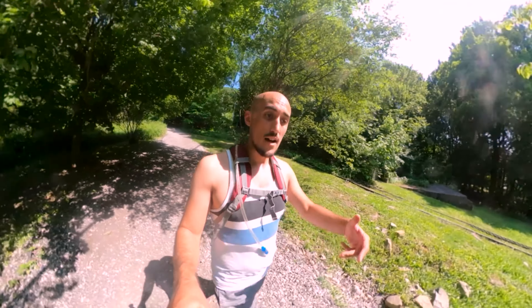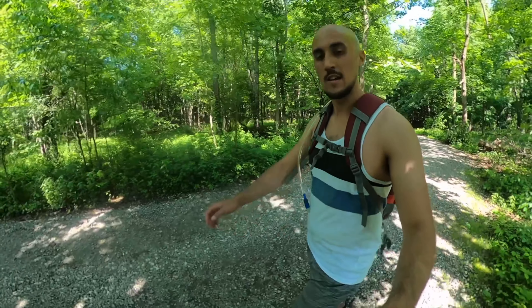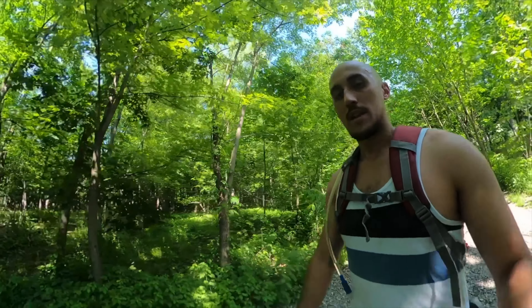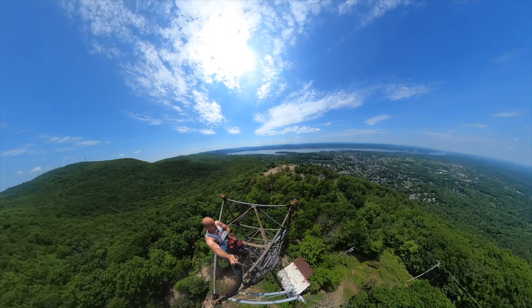I almost sprained my ankle there — love it. All right, we made it to the stairs. These steps are killing me — a lot of muscles I've been using a lot in the last 10 minutes are really burning. The steps are like half-steps so I feel like I'm doing twice the work to go down at normal speed. I'm gonna try skipping some — go two at a time. That takes a lot of focus, it's very dangerous.